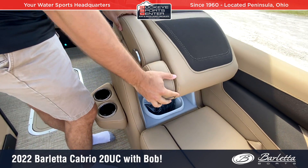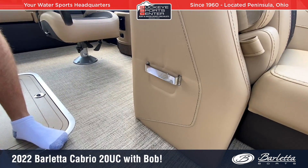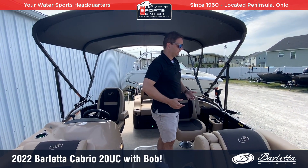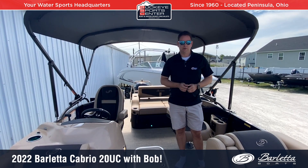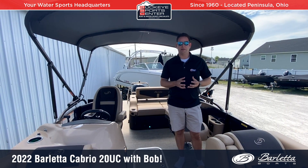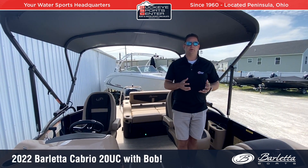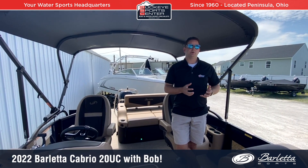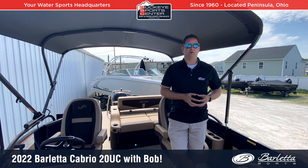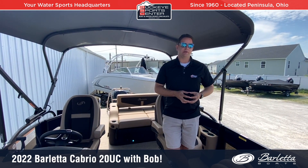New for 2022, they added a couple of portable cup holders — this cup holder can actually slide in and out of a dedicated space, utilizing that area in a better way. Overall, just a great value and a great boat. With 150 horsepower on a 20-footer, we're looking at excellent performance. For anyone on a 20-horsepower restricted lake or looking for a nice premium pontoon without something too big, the Barletta Cabrio 20UC is a great option. For more information, visit BuckeyeSportsCenter.com or subscribe to our YouTube page where we post videos about Barletta and 14 other brands. If you like this boat, get with your local Barletta dealer and get one on order because they're hard to come by. Thanks for watching.